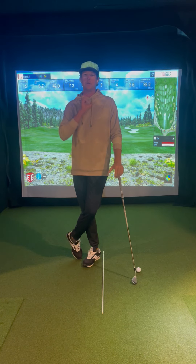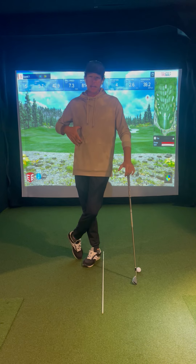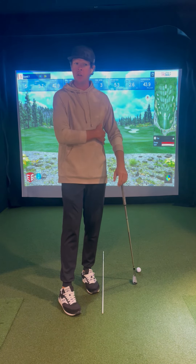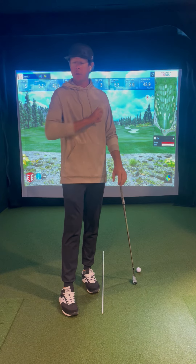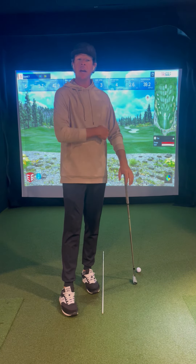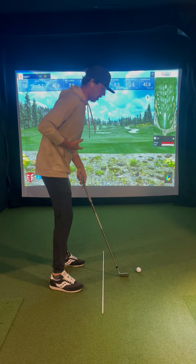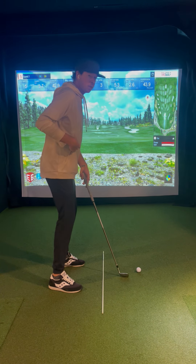Here's going to be a cool little video for players that are struggling with being able to activate their ribcage — a very simple feel that I like to use to get it working, both for where pressure is going in the feet, how we're creating left bend, and how we're starting rotation. First things first, you've got to have your ribcage more underneath your pelvis.